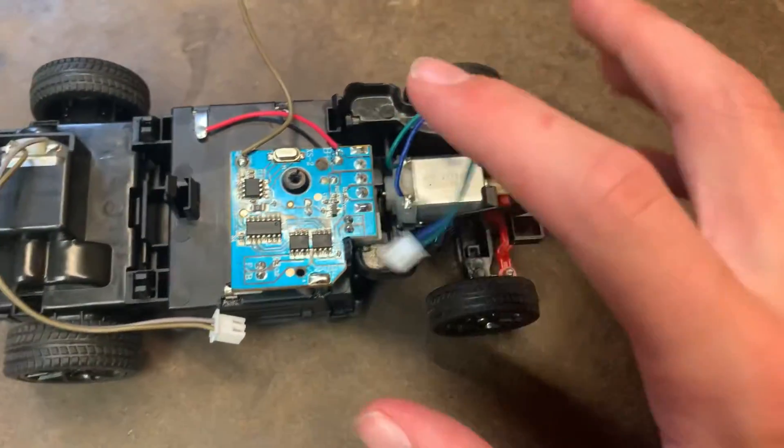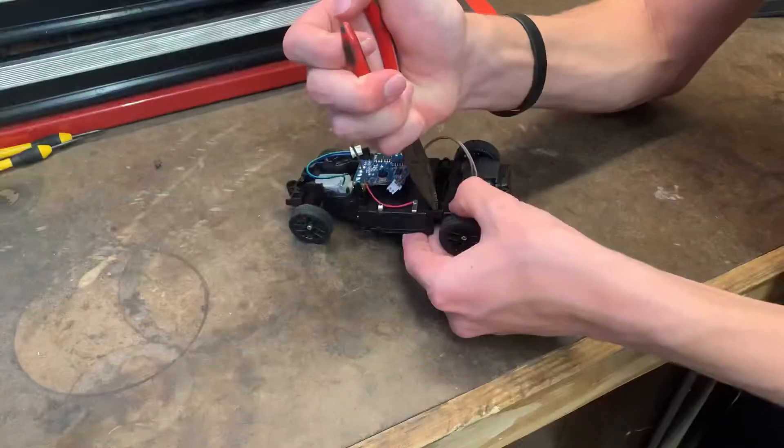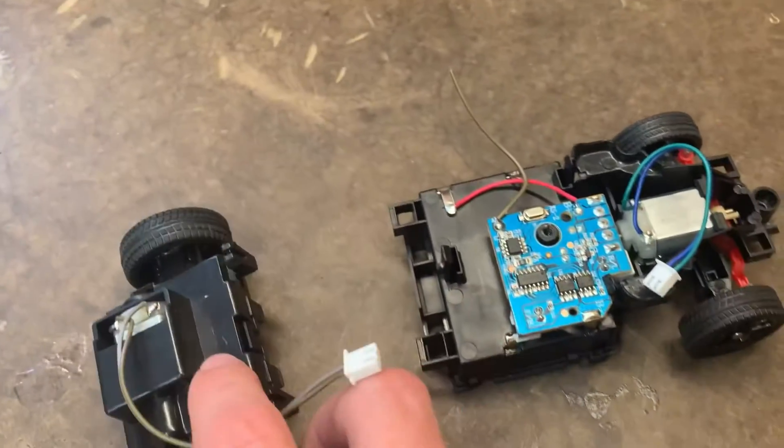But we can't take off the front end because the motherboard is attached to the battery tray. So now we've got the car cut in about half.